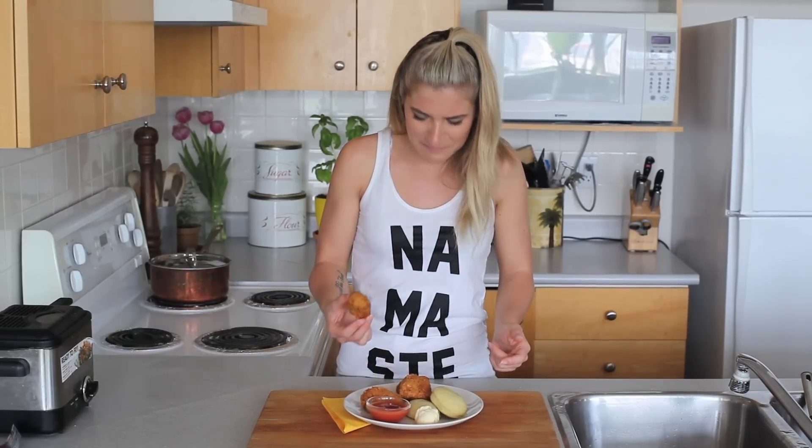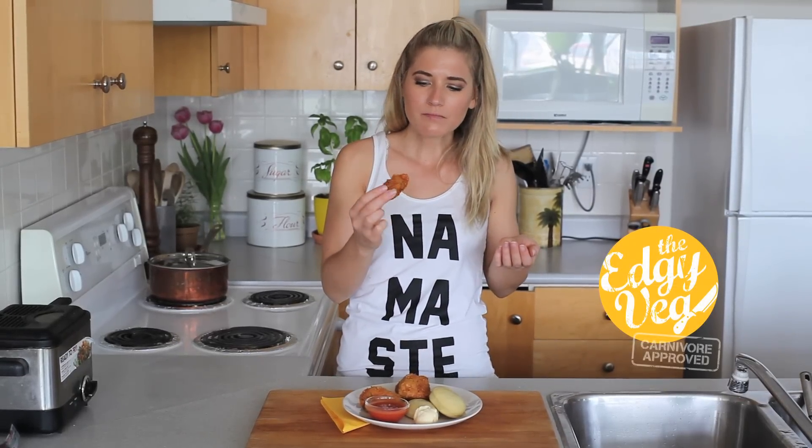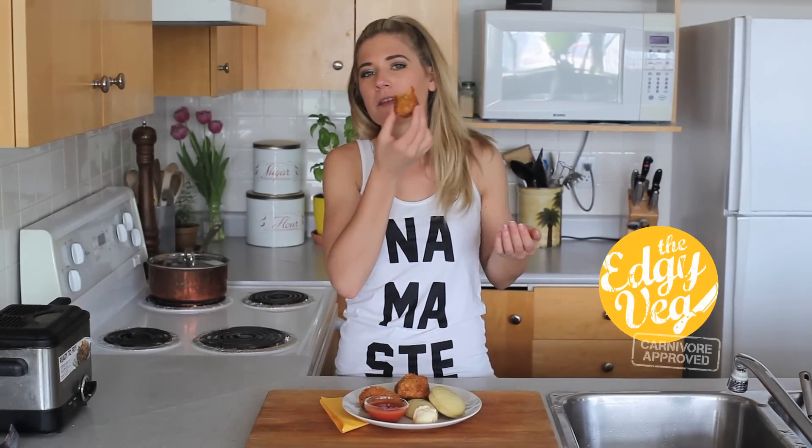So let's try this out. Oh my god. It's so juicy and spicy.